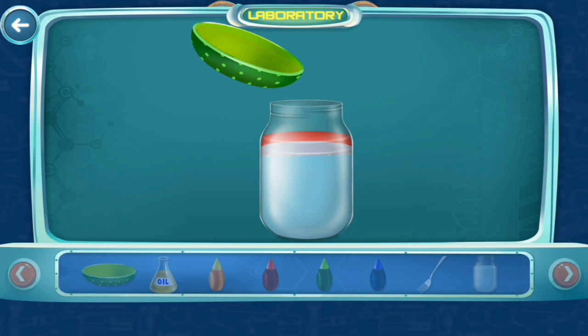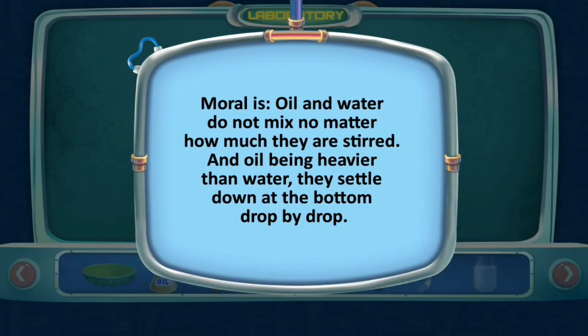Wait and see the magic begin, with each drop falling down. It's raining in color! Oil and water do not mix no matter how much they are stirred. Oil being heavier than water, the food color settles down to the bottom drop by drop.